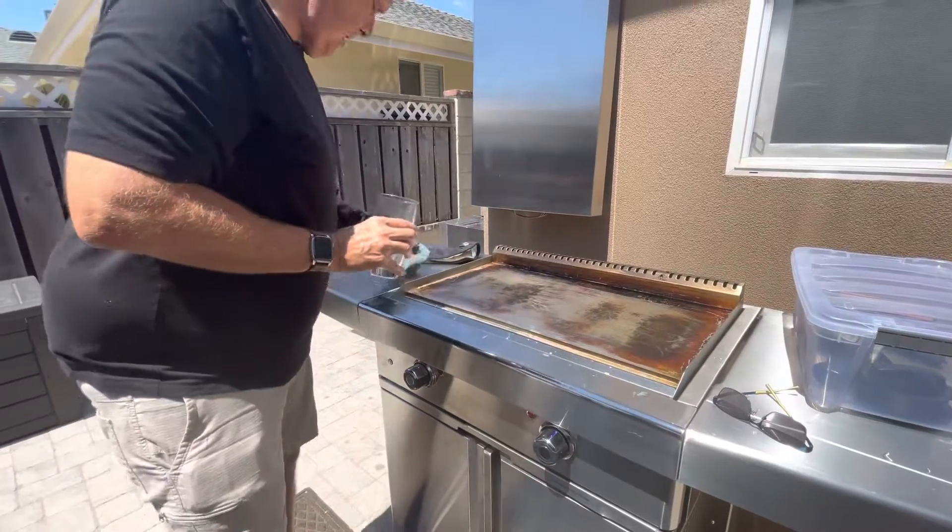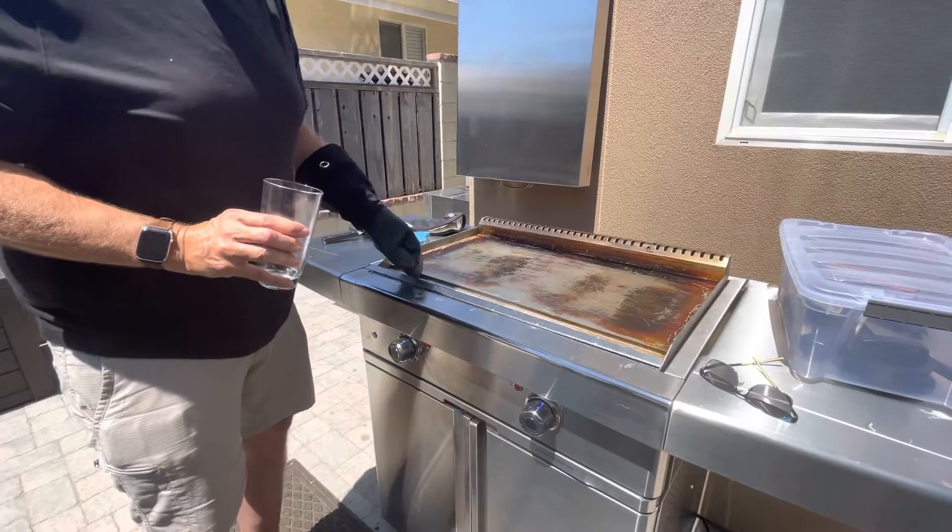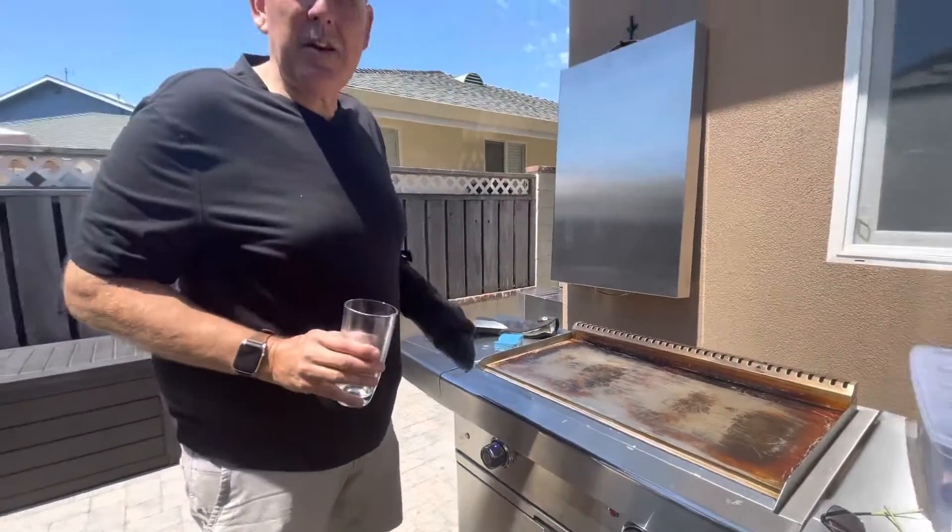And then after we're done doing that, you can wipe it down. This just comes out and you can dump it and rinse it out in the sink. And that's cleaning the griddle.